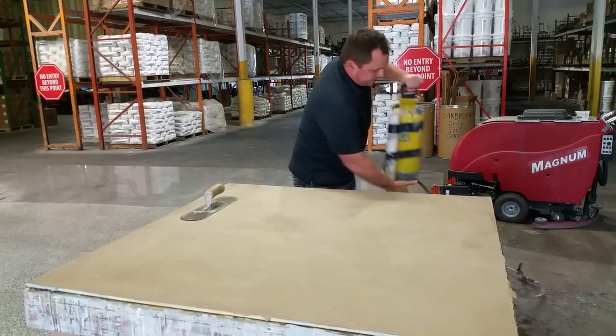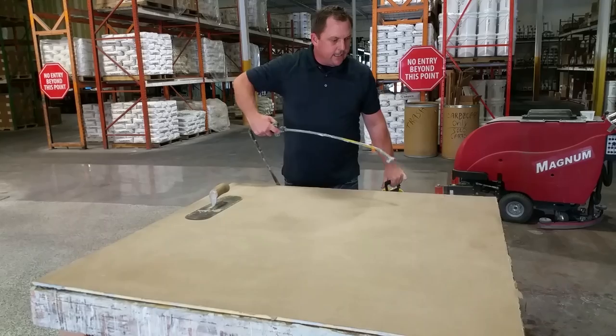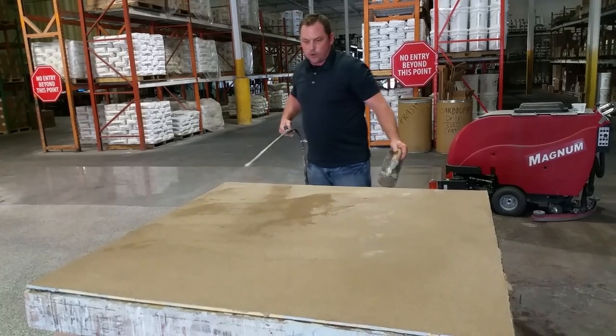We start off by saturating the surface with water. This will help ensure a good bond and prevent the coating that you're putting on top from drying out. It actually makes it easier to work with.